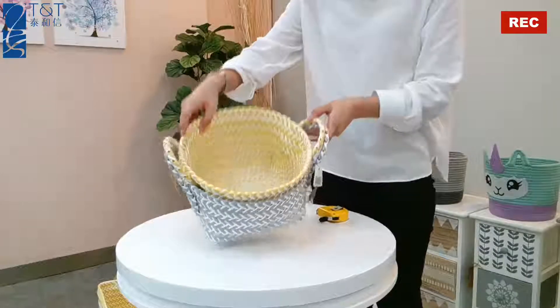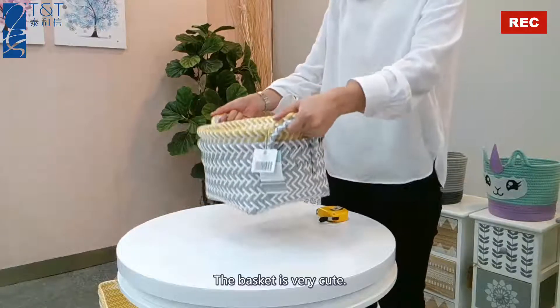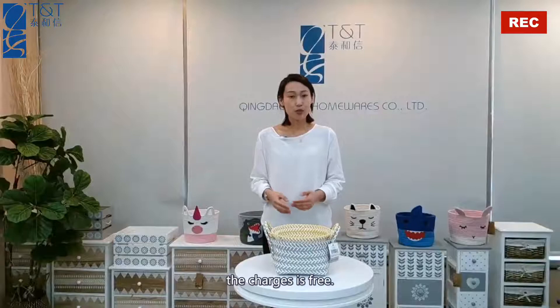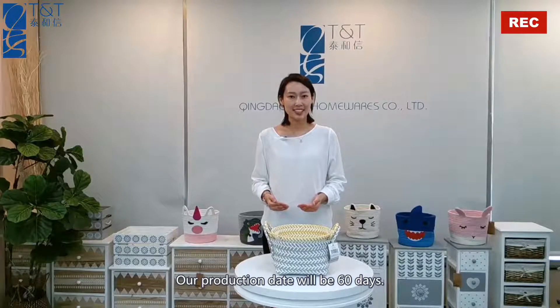This smaller capacity basket is very cute and also great for your kids. If you like our sample, the chart is free. The sample ready date will be 10 days and our production lead time will be 60 days.